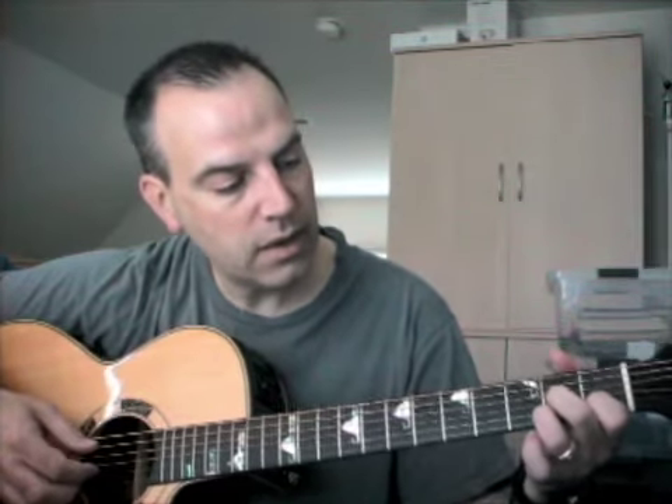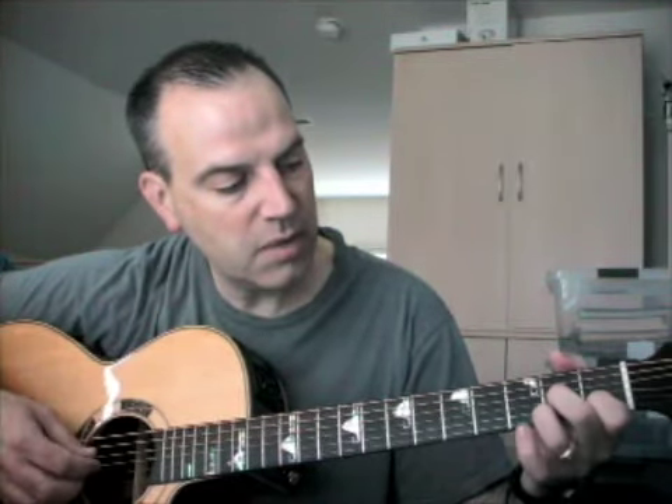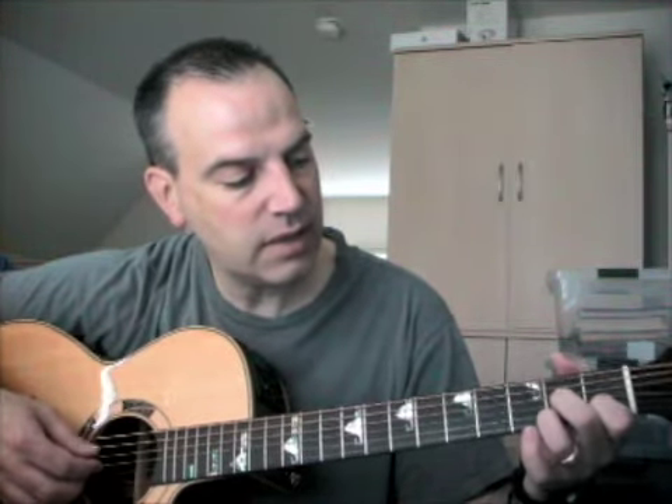Then C, then D7. I'm going to do this thing where I play the third string with the D7, and then pull off of it with my middle finger, and then let that keep ringing while I go back to the G.